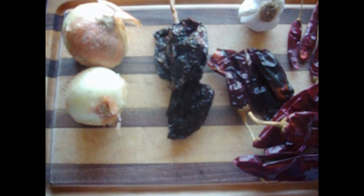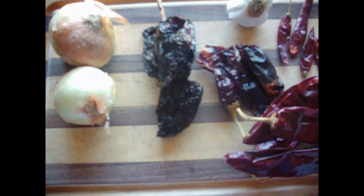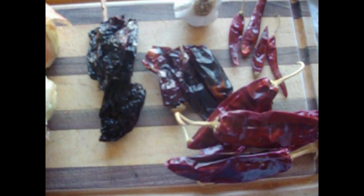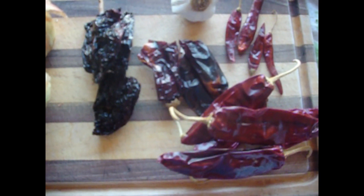I have two medium-sized yellow onions, I have four ancho chilies, two New Mexico, and four guajillo, a head of garlic, and we have some puya — four of them.